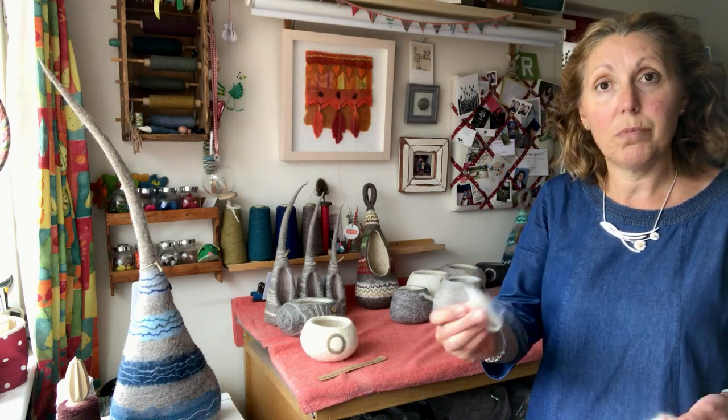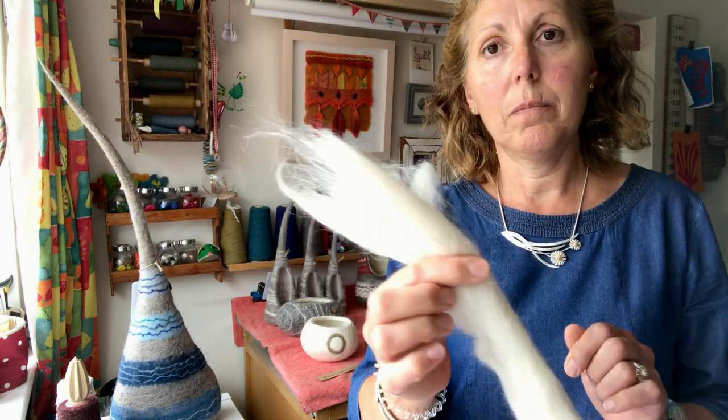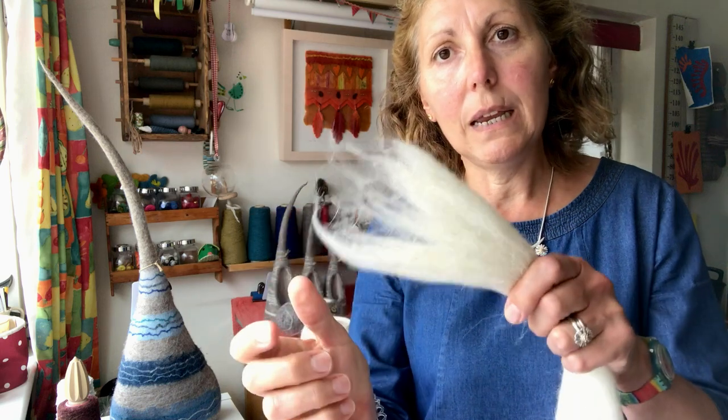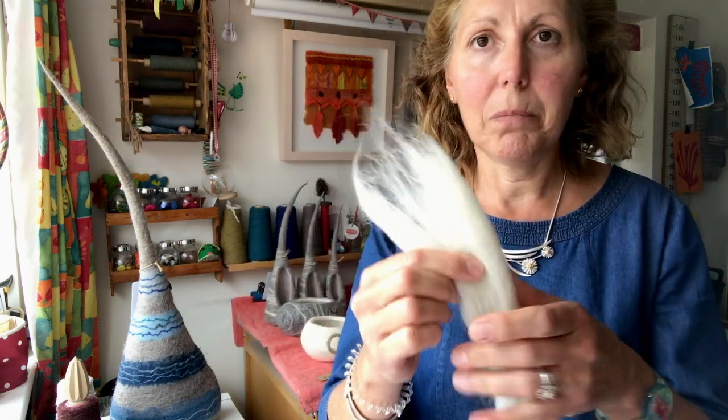I use the wet felting method, and I use a variety of British breed sheep's wool, rather like this. This is a sample of Swaledale wool from Swaledale sheep from Yorkshire. So it's been cleaned and carded, ready for felting — it's not straight from the animal's back.